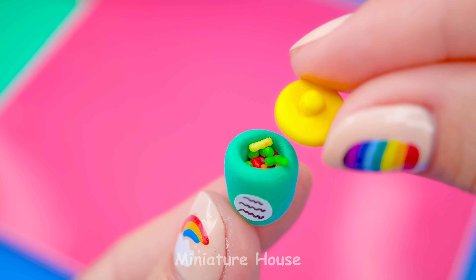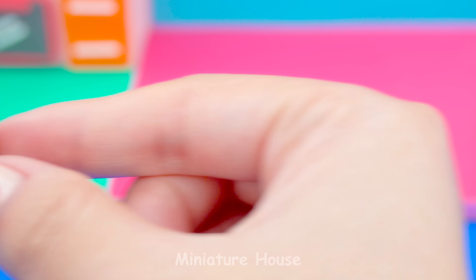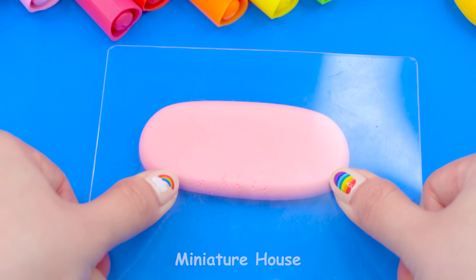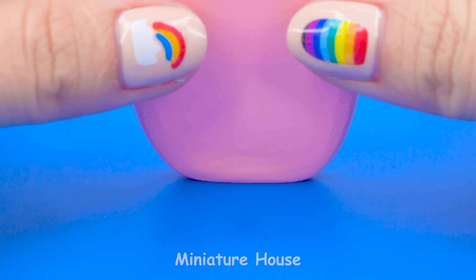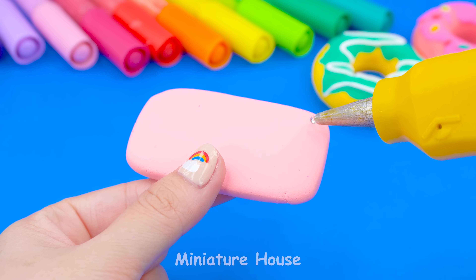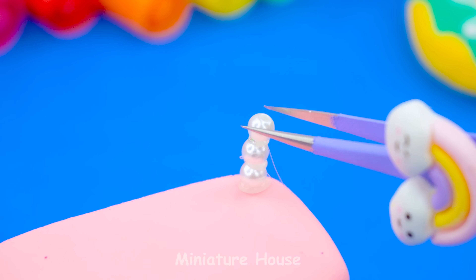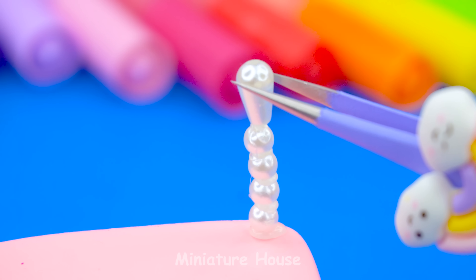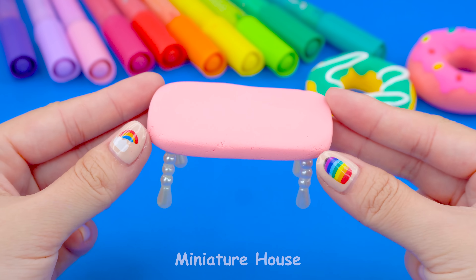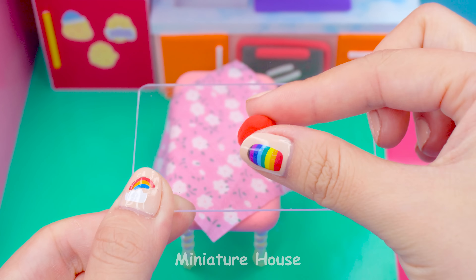Seasoning in the making. Next is the table. Take a pink clay then roll it, flat it, try to make it as a long rectangle. Using pearls to make legs — four rounds and one long. I think we should place a bouquet on it.